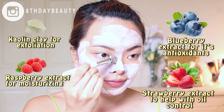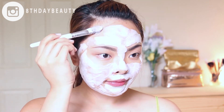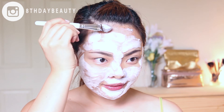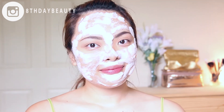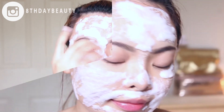It also has strawberry extract, which helps with oil control. You can see it's already starting to bubble, and that happens pretty quickly, so you do have to work fast — but it's really easy to apply, so that's not a problem. After it's on my face, I just sit back and relax for 10 to 15 minutes and let the mask work its magic.